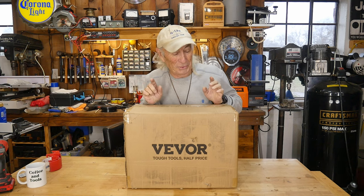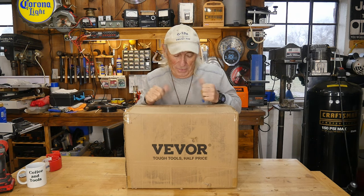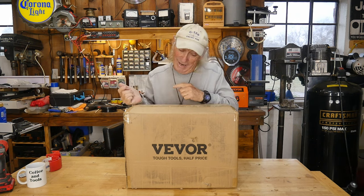We've got something really cool in today from a tool company we do a lot of reviews for — it's Vivor. They sent us something new, and I believe this is going to be a plasma cutter. Let's get into it.